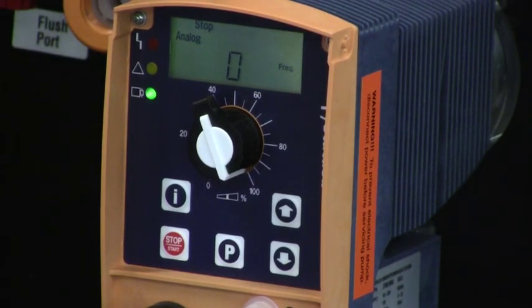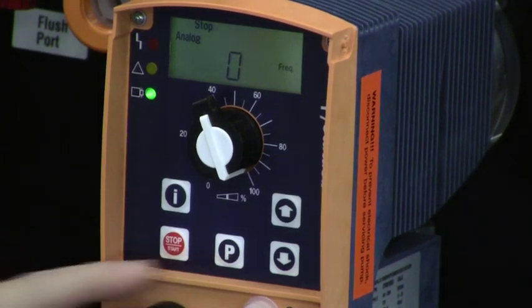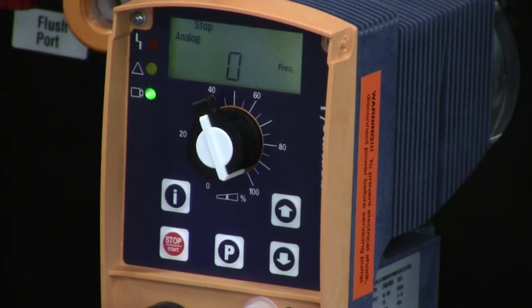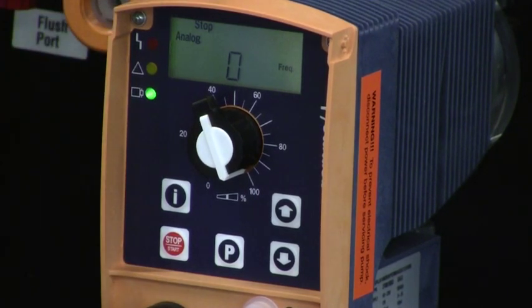Now that we're in analog mode, we want to be sure we're set to the correct range. Typically, we want that range to be 4 to 20 milliamps. That means for our Gamma L pump, 4 milliamps will stop the pump, 12 milliamps will be 50%, and 20 milliamps will be 100% stroke rate. The maximum frequency — the 20 milliamp setting in analog mode on this pump — would be 180 strokes per minute.